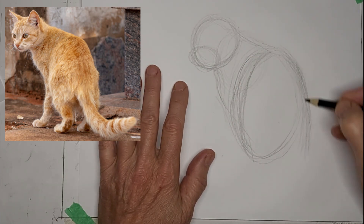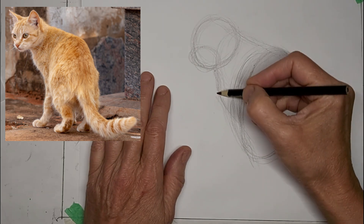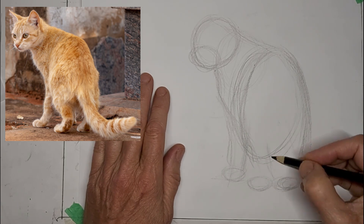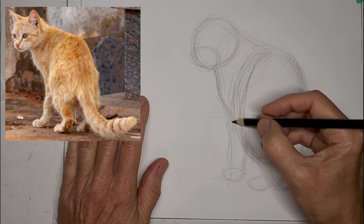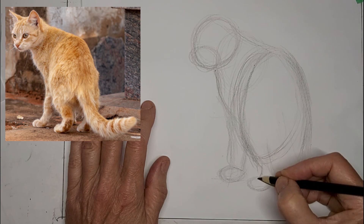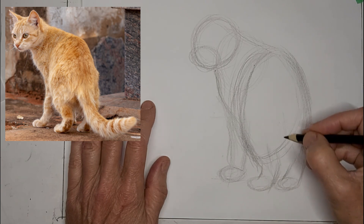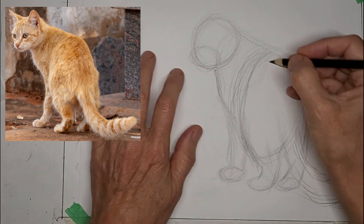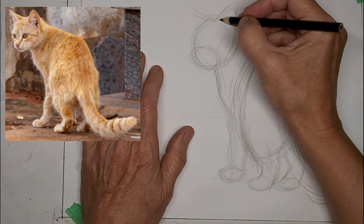My cats kind of look like ants when they start out. Just focusing on shapes and angles at this point and correcting as I go. It's a good stage for corrections. I am going six times the speed in this video, all the way through, and voicing over.